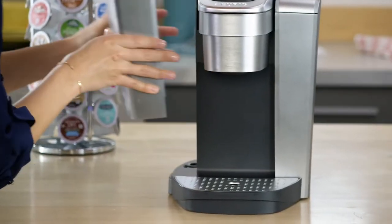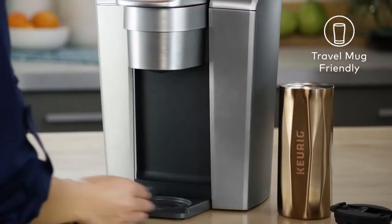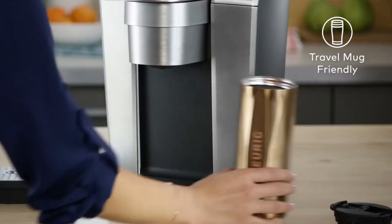The large, removable reservoir holds 75 ounces, which means you can brew 8 cups with just one fill. On the go, simply remove the drip tray to accommodate a travel mug.